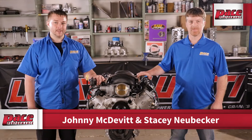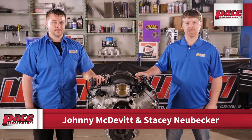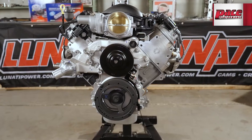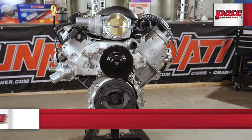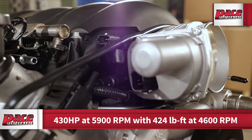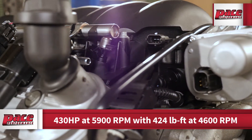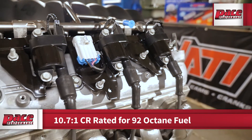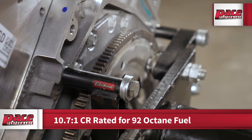Welcome everyone to the Pace Performance Garage. Let's take a closer look inside the Chevy Performance LS3 430 horsepower crate engine. This LS3 engine is rated at 430 horsepower at 5900 rpm with 424 foot-pounds of torque at 4600 rpm. This engine has a compression ratio of 10.7 to 1 and is designed to run on 92 octane fuel.